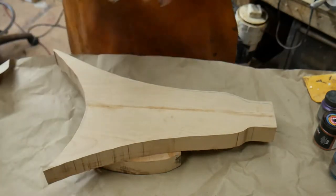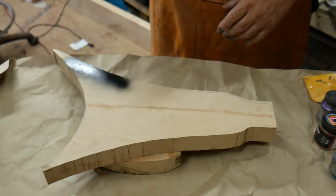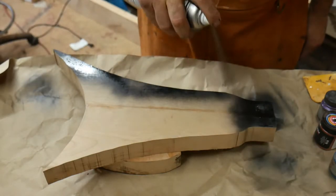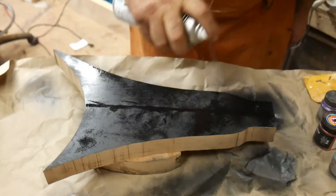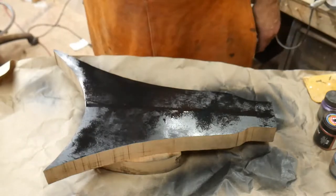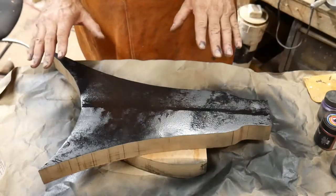The first thing I'm going to do is paint the top of this black, because I want my background black when I put the epoxy resin on it. Okay, I've got it painted.